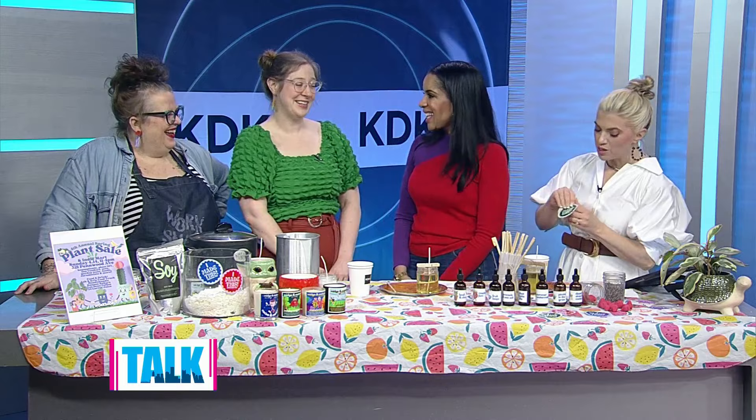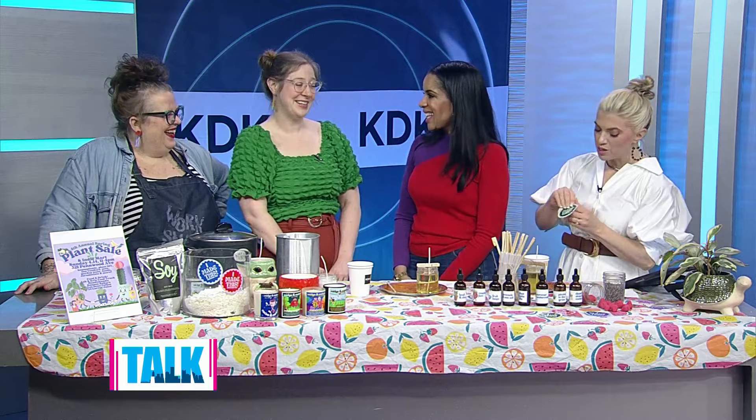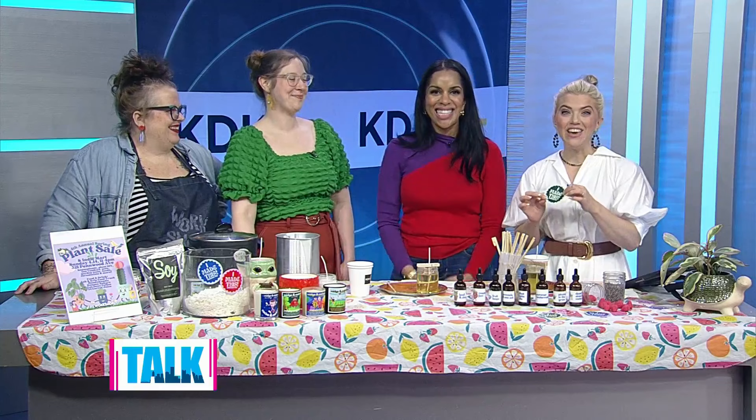We should all go! Thank you so much for coming on. If you're interested in signing up for any classes and events at Workshop PGH, or checking out the plant sale this coming weekend, we'll have more information on our website. And right now we're heading over to the kitchen.